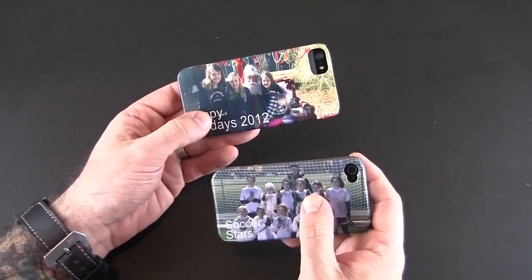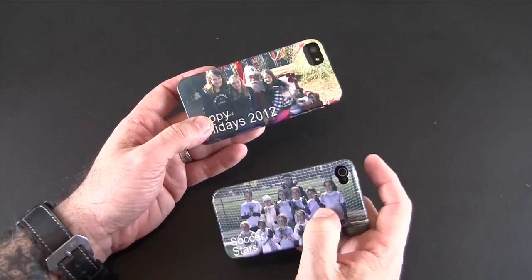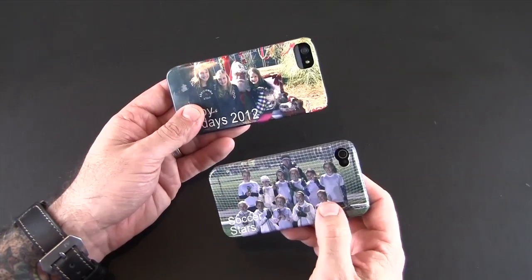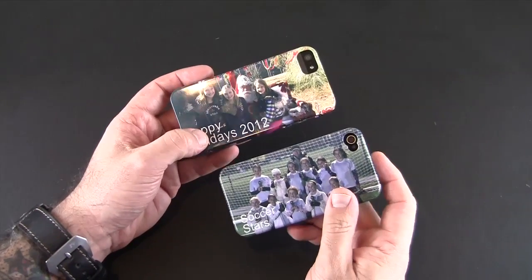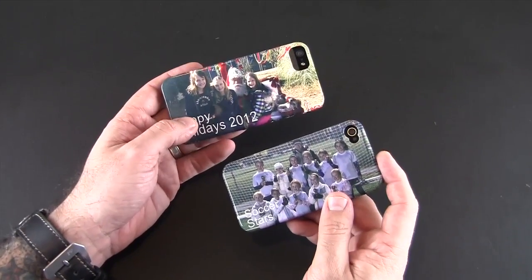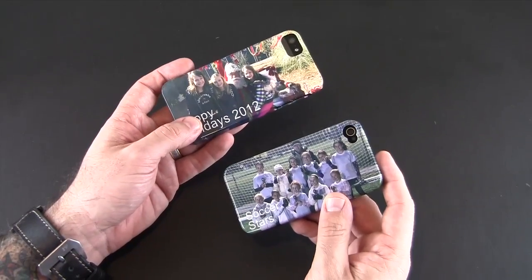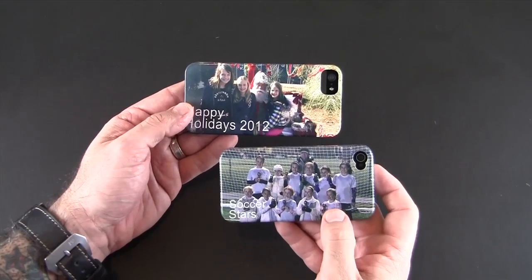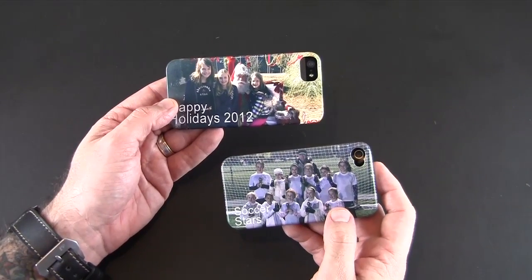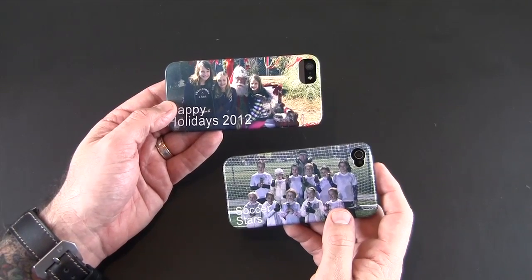If you don't win, they are offering free shipping on their cases until the end of the year — December 31st — so you can head over and order one up and get it shipped to you for free. That has been my brief look at the custom cases from CaseMyWay — again these are $34.95 for either the iPhone 4 or 5 version. I'll put a link in the video description. As always, if you have any questions drop me a line, otherwise have a great day.